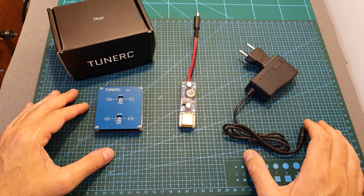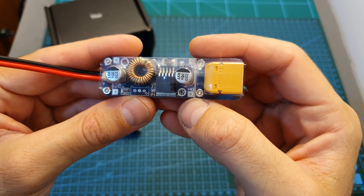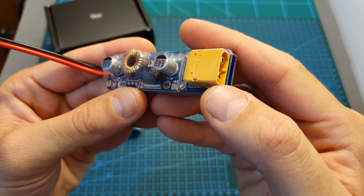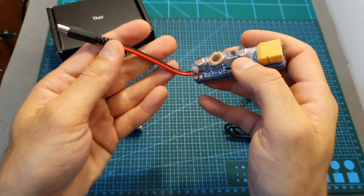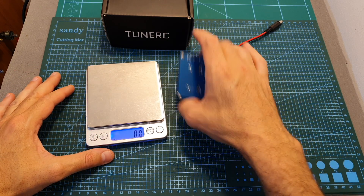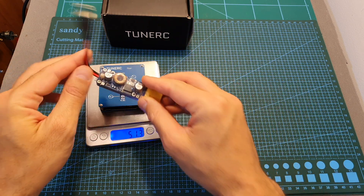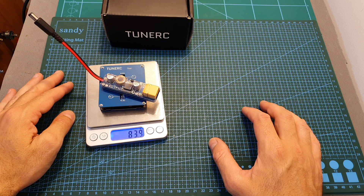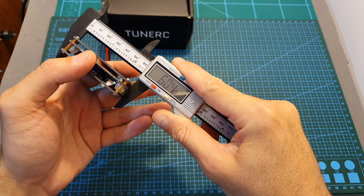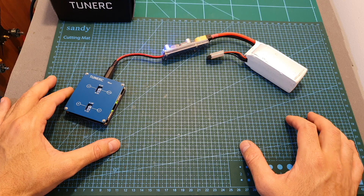When buying the charger you have two options: you can either get it with a DC wall adapter similar to this one, or with an XT60 battery connector that on one end plugs into a LiPo battery between two to six cells and on the other end plugs into the charger. The charger itself is pretty compact — it weighs 51.3 grams without the XT60 battery adapter and 83.9 grams including it, with outer dimensions of 66 by 60.4 by 15.6 millimeters. Now I've got the charger powered up.